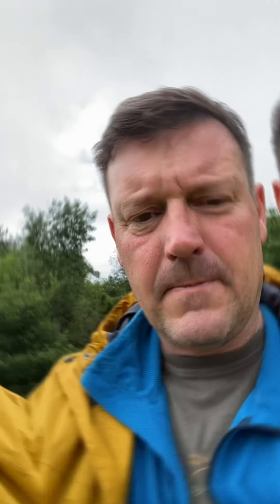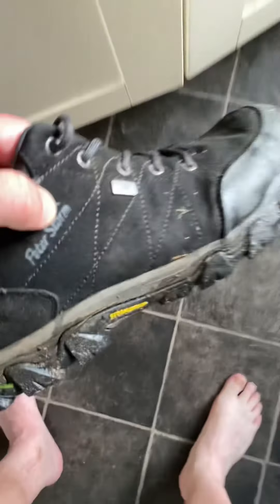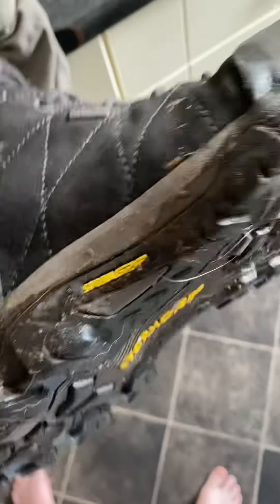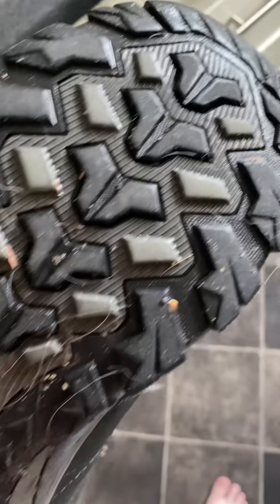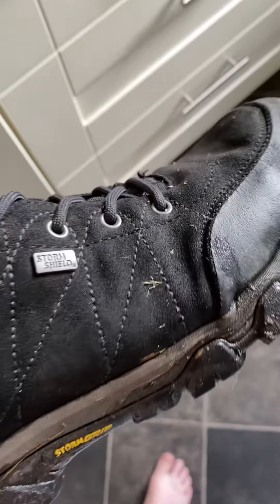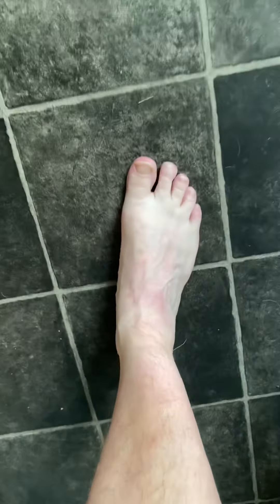Middle of the road for me, I'm afraid. I should point out it says storm shield and storm grip on these shoes. I will check out whether or not they are meant to be fully waterproof, but my feet are wet.